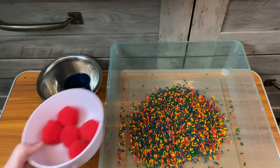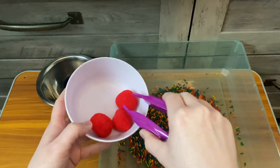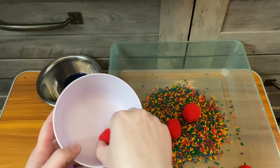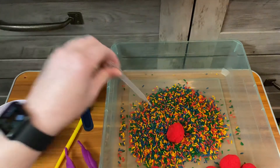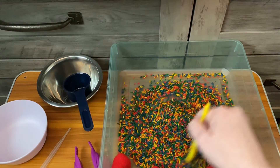You can also use some of the pom-poms to add certain ingredients with the pinchers if you have them, or they can just use their hands — totally up to you. Using things to pretend to add things — oh, there's two of them in there — and then to stir them all together.